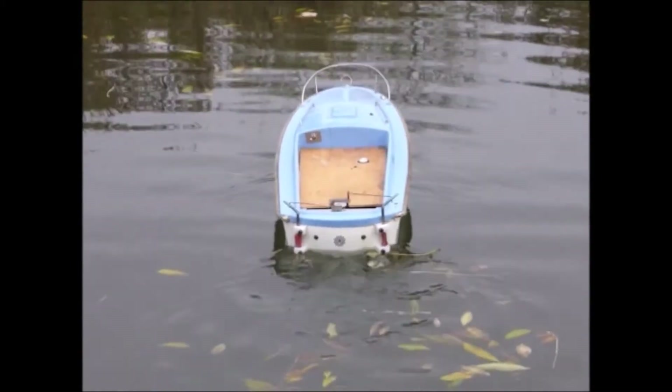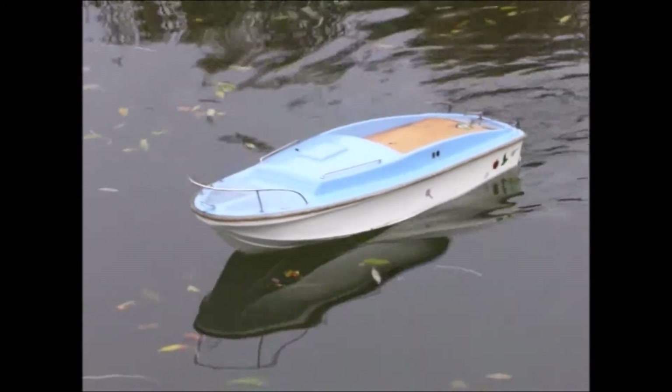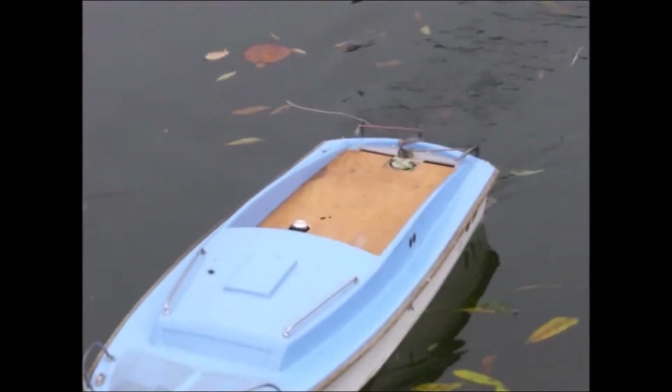Dennis Cowdery decided to put the idea of flipper drive to the test, and he has made this model, and it works rather well, doesn't it?